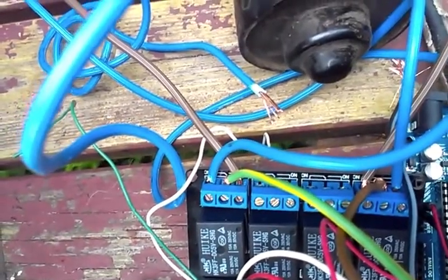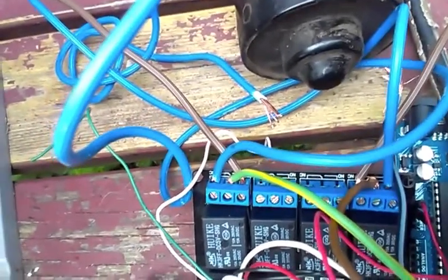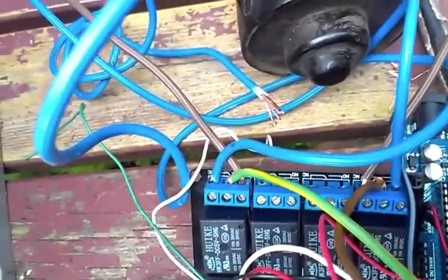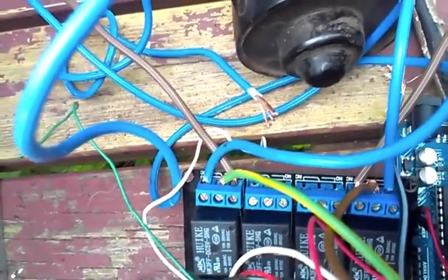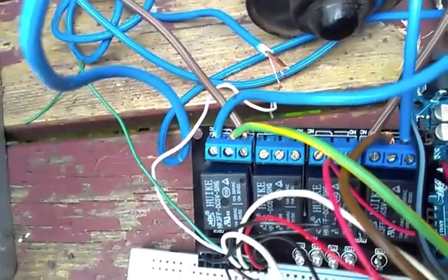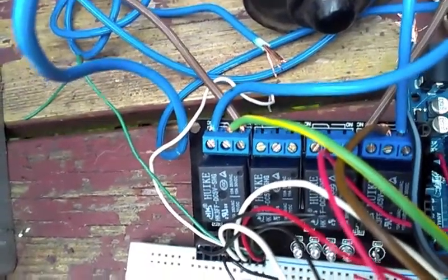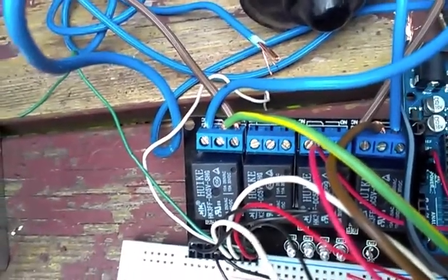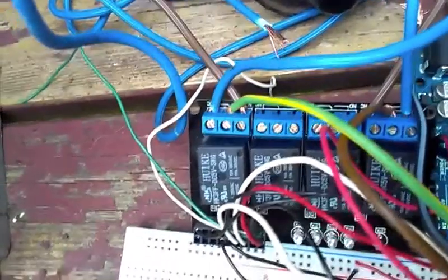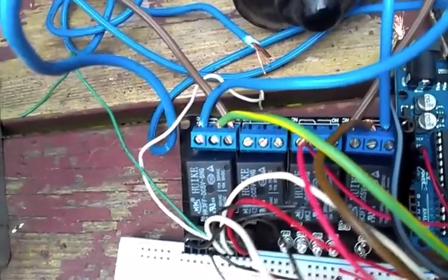Plus and minus of the windshield wiper engine, that is. The normally open and closed of each relay is connected either to minus or plus. This will pretty much be like a Boolean true-false table, because you have either plus-minus, minus-plus, minus-minus, or plus-plus. Minus-plus will turn the engine clockwise and plus-minus will turn it anticlockwise, and the rest — minus-minus and plus-plus — will cause the engine to stop.